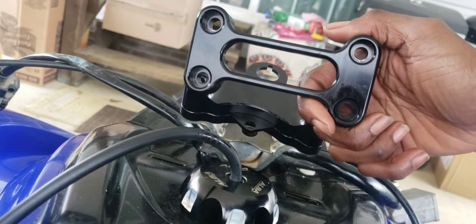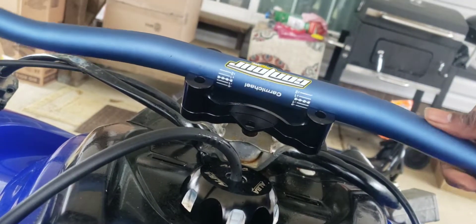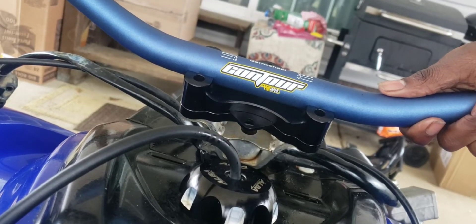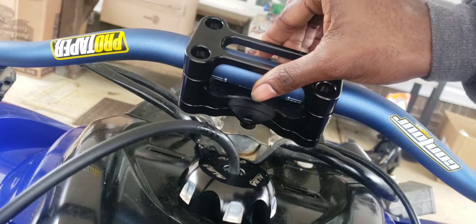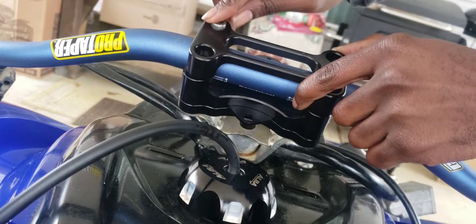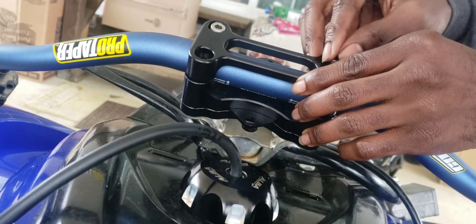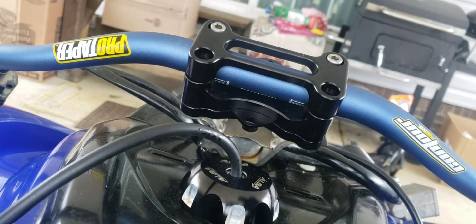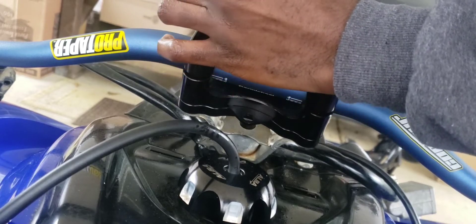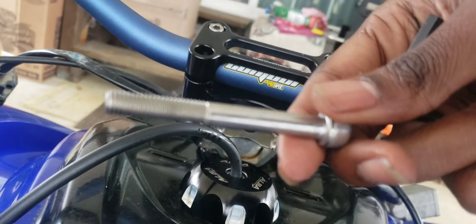Before you put your top piece on, sit your handlebar in there. Before you tighten it up, you're gonna turn it around and set it how you want it. For now you can just sit that piece on there, then you're gonna bolt that down. And then this is where you have two long bolts — this is where those two come into play.